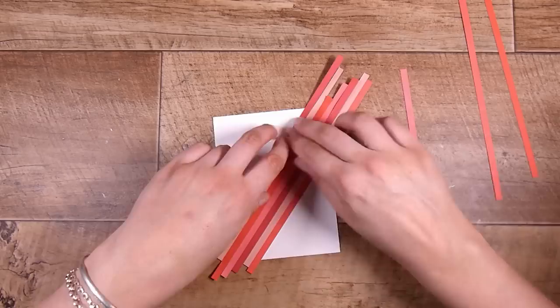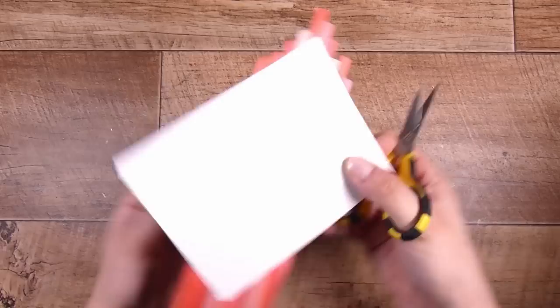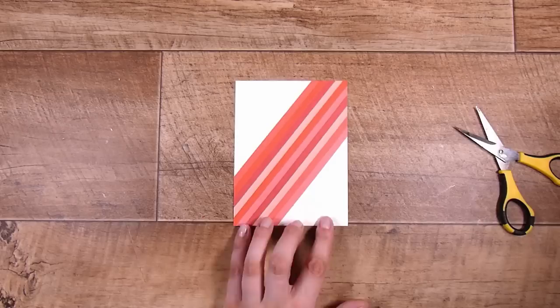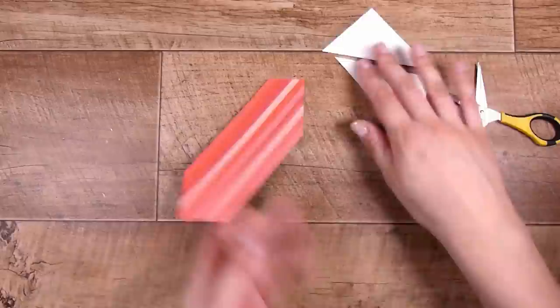When I want to die cut things I make sure that I have the thinnest double-sided adhesive possible so that it's not too tricky running the dies through. I just chose some pinky, reddish, orangey, peachy colors — anything that I had near me already cut into strips — and I am just going to randomly put these down. My piece of adhesive ended up being wider than the strips, so I'm going to trim this panel down and cut along the sides with scissors.